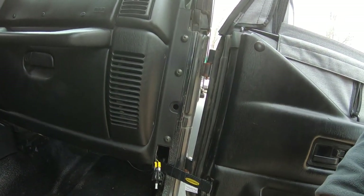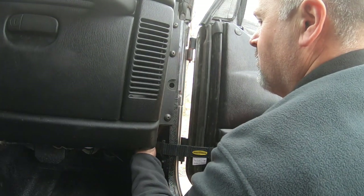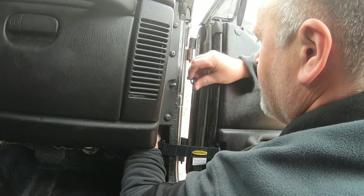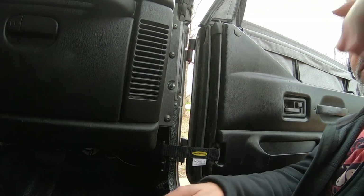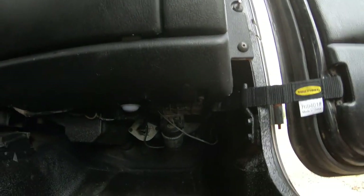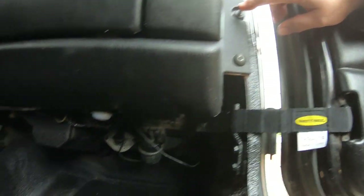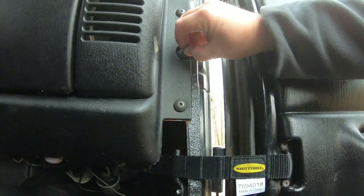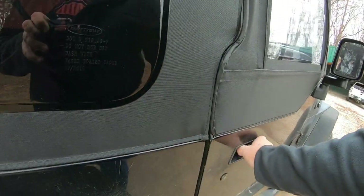I'm going to put this through the hole now, thread this on, and we're going to see how well she works. Okay, that is in. Let's make sure everything is still plugged up. I'm going to press the button right here to release it. That works. I'm going to pull the button out - that works. I'm going to shut the door and open it back up; it should reset the switch. And it does.